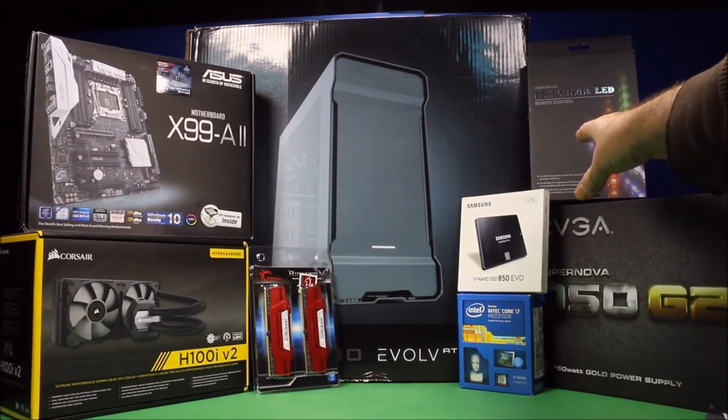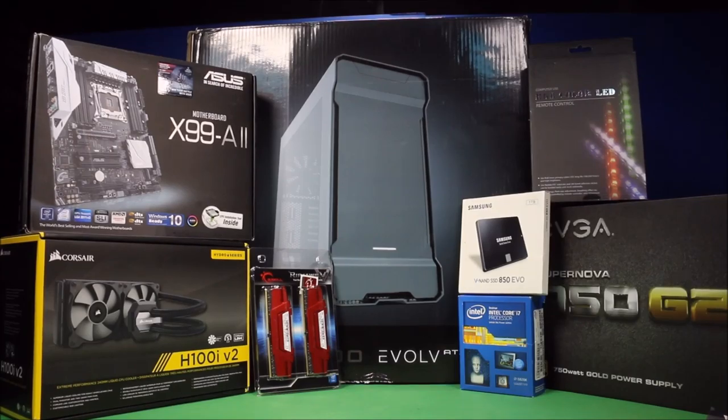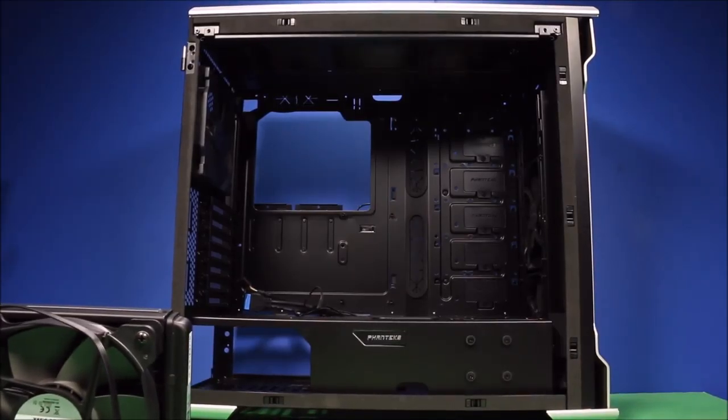Here are all the parts. I also bought an LED light set which I'm gonna set up in the case. This is going to be a comprehensive build - I'm gonna show you guys where to plug in pretty much everything, because I've had a really hard time finding this online. Before this I'll be reviewing each component separately, and those videos came out before this one so go ahead and check them out. Let's get started!